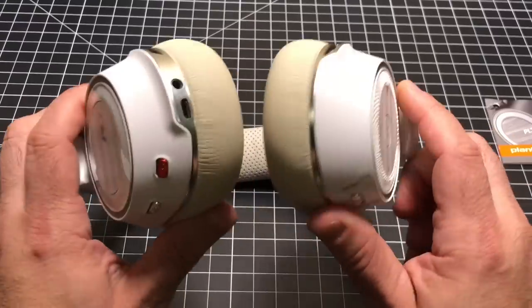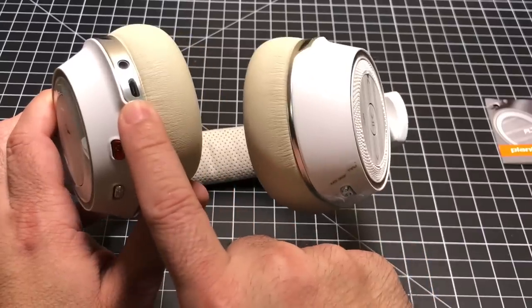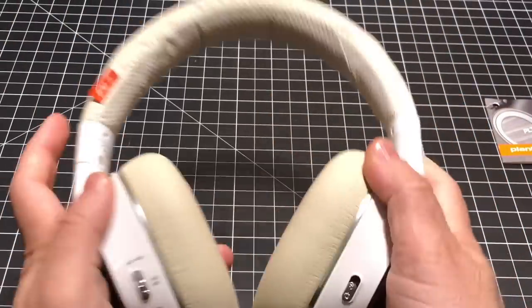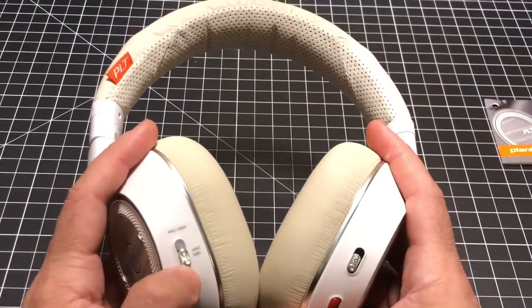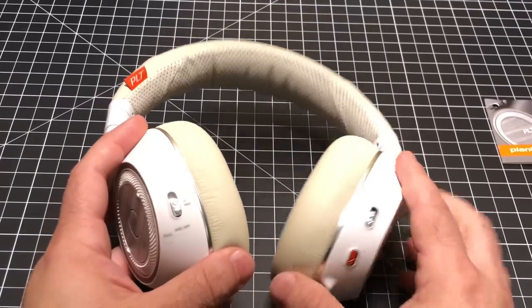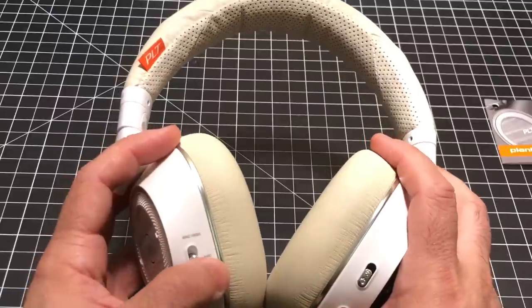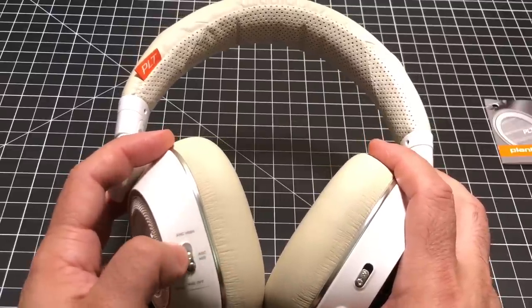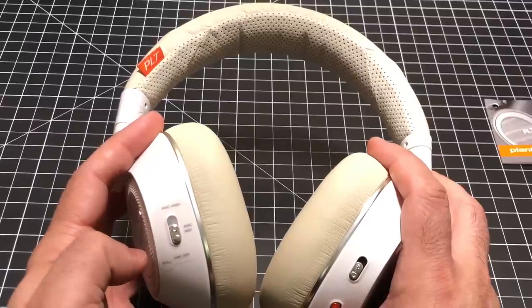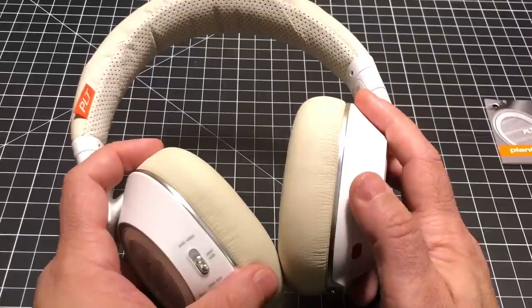On the bottom you have a headphone jack and a micro USB charging port. On one side you have active noise cancellation with two settings — medium and high. Medium is good for an office setting; high is for a very noisy airport or plane. On the other side you have your power switch to turn things on and off.